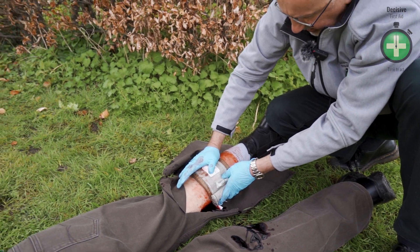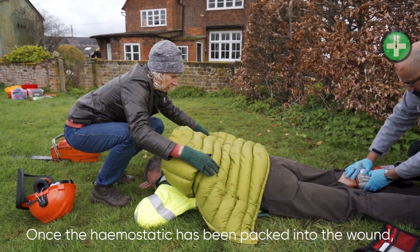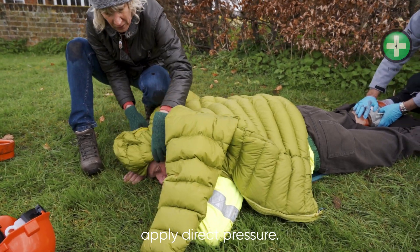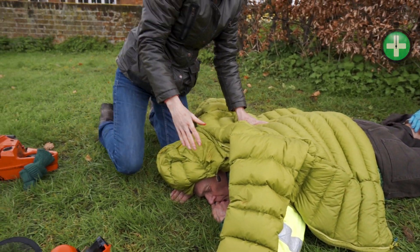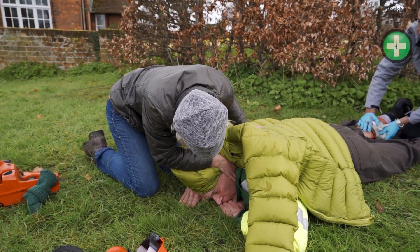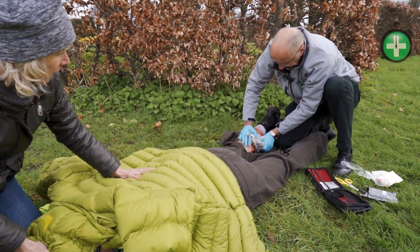I'm also looking to see if there's any active bleeding. I've got the coat on. I'm happy the bleeding has stopped. Can you check his airway and that he's breathing? He's breathing. Excellent. We've got the catastrophic bleed under control. He's got an airway and he is breathing.